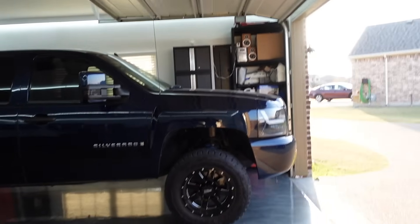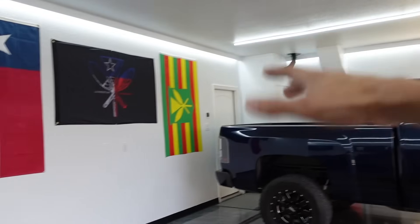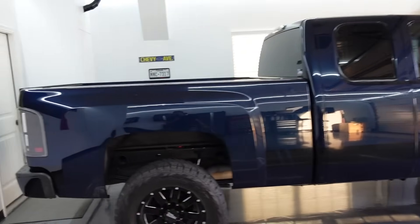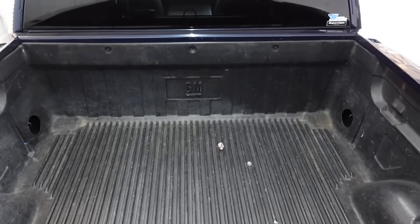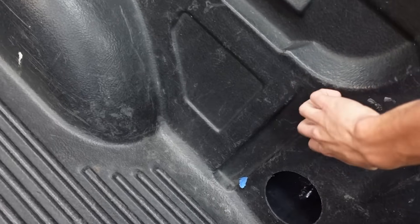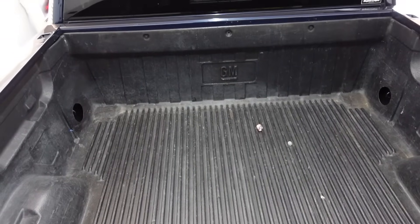We are in fact back with the OG Silverado today. This is something I have wanted to do for so, so incredibly long, and you guys have finally pressured me into doing it. What we are doing today, as you've seen in the thumbnail and title of the video, is the bed liner. We are getting rid of this ugly stock plastic bed liner I bought the truck with years ago, and replacing it with a DIY Raptor spray-in bed liner.